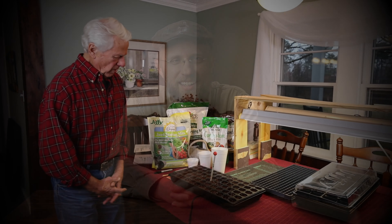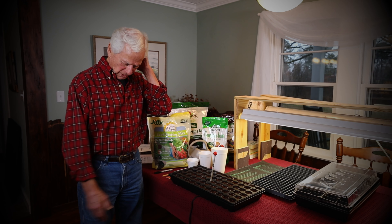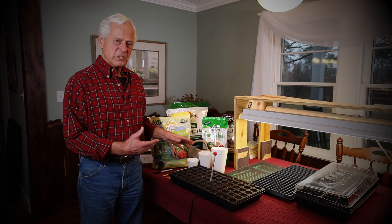So when you plant that seed in your little grow box, please won't you remember that promise that Jesus extends to each of us? That when we die to self, he will grant us new life. Join me now as we listen to Carl. I want to explain a little bit about how you can successfully begin your plants, and you can actually do it in your home.